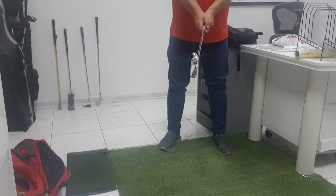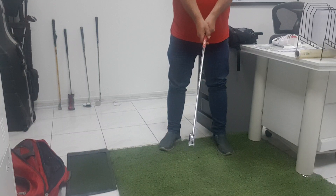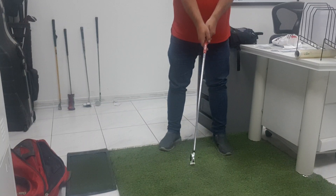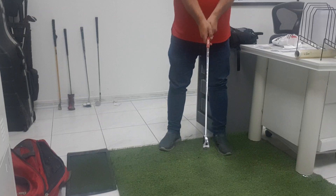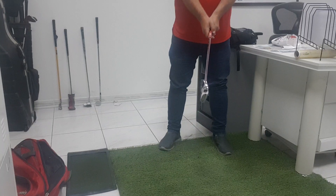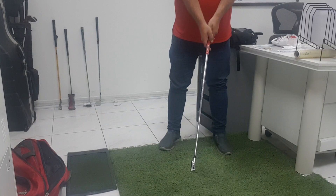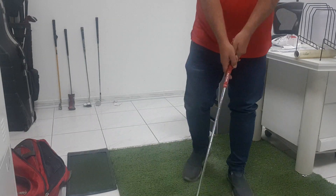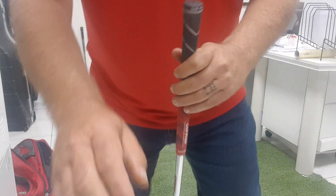If you totally relax your hands, look what the shaft does. I'm forcing it down — this is straight down. This is totally relaxed, which is what's supposed to happen in the golf swing. Now look at the shaft angle. It's the shaft angle you need to have at impact. Some of these people out here are just downright geniuses.